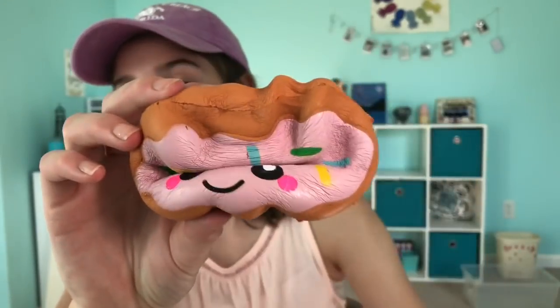So if you like kawaii, if you like squishies, and if you like food — or donuts specifically — I think you'd really like this squishy. And if you like cheap squishies too.